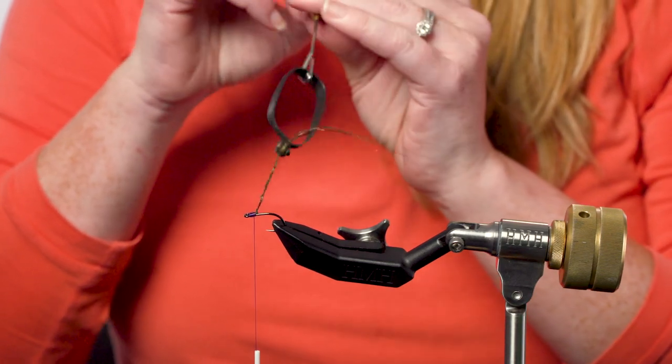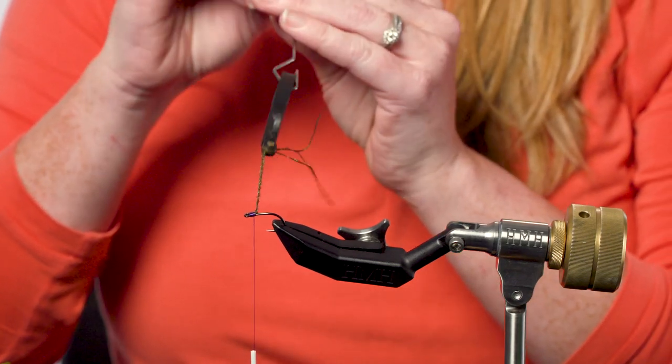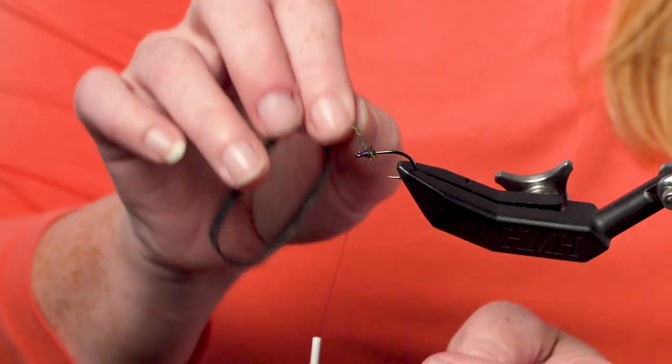Once this is nice and tightly wound up, it's going to create this perfect little peacock hurl brush that I can then take and wrap the shank of my hook as needed, and it creates a perfect beautiful final result. Thanks for watching Rio's fly tying tip.